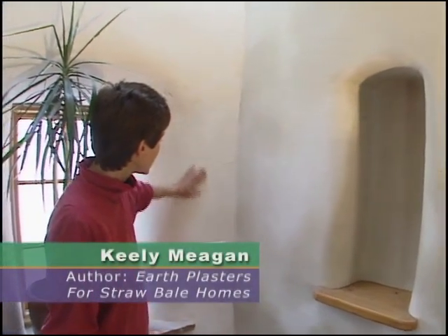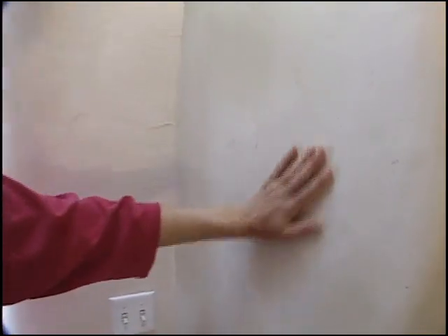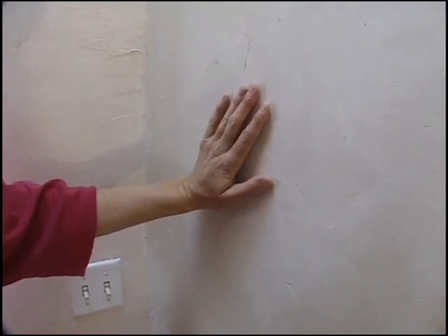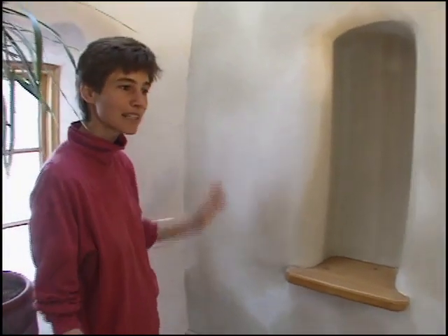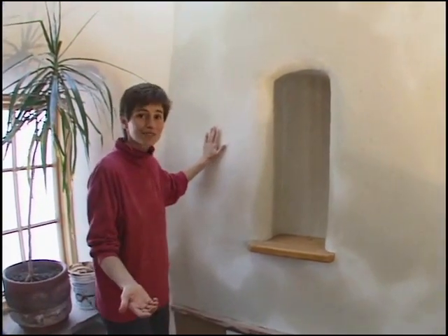Here's the gypsum plaster that's white and quite beautiful. This is a clay plaster, clay-based kaolin. It comes from Georgia. You can also find it in northern New Mexico — you can find it virtually anywhere in the country — so it's an excellent alternative.